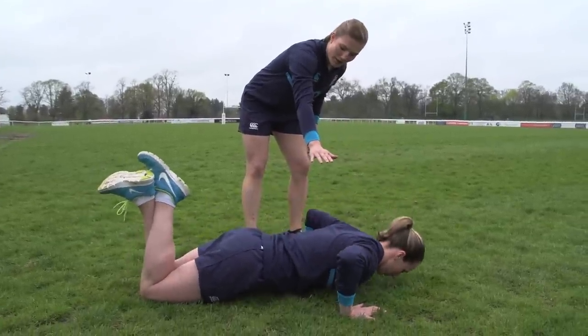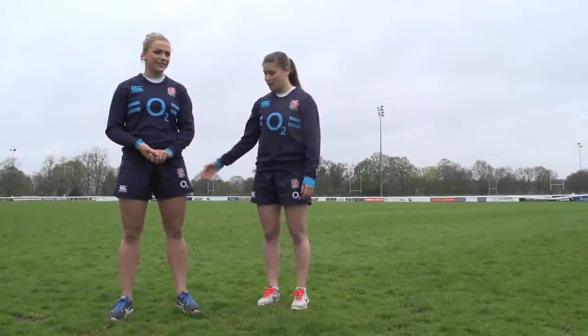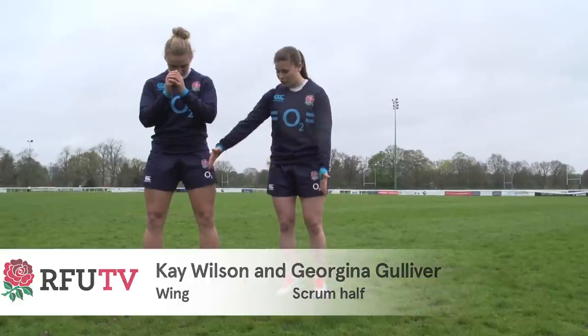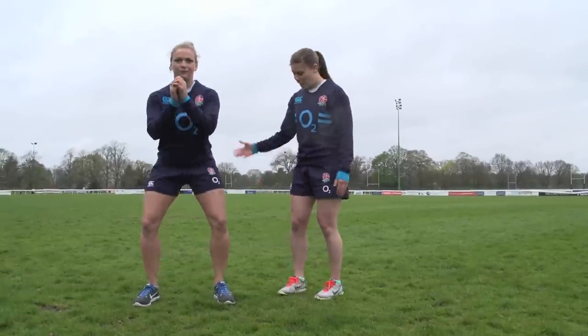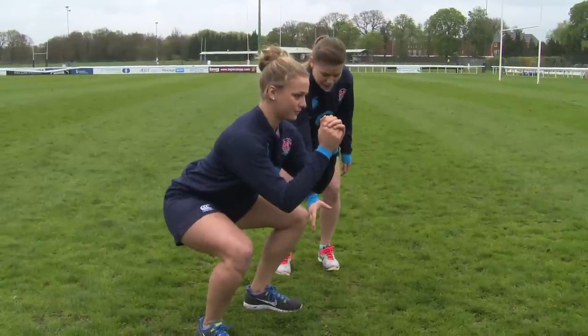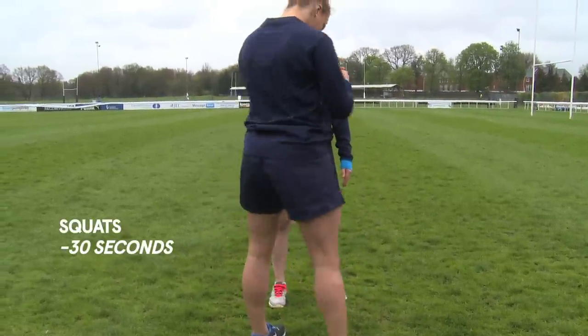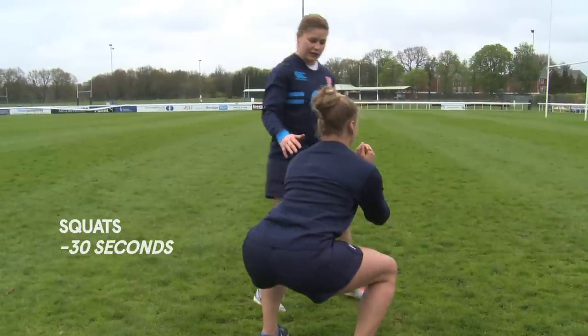Kay's a winger and she's going to be demonstrating the squat. She's got feet shoulder-width apart, toes facing forward. As she squats down, her knee is going to come to the tip of her toe but not over the top. She's got a nice flat back there.